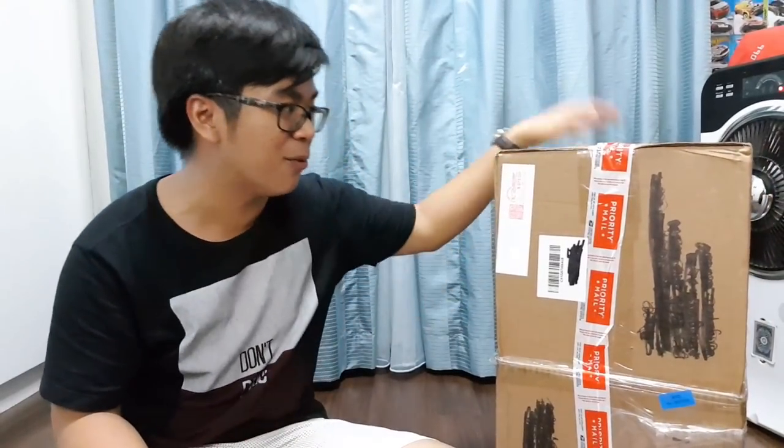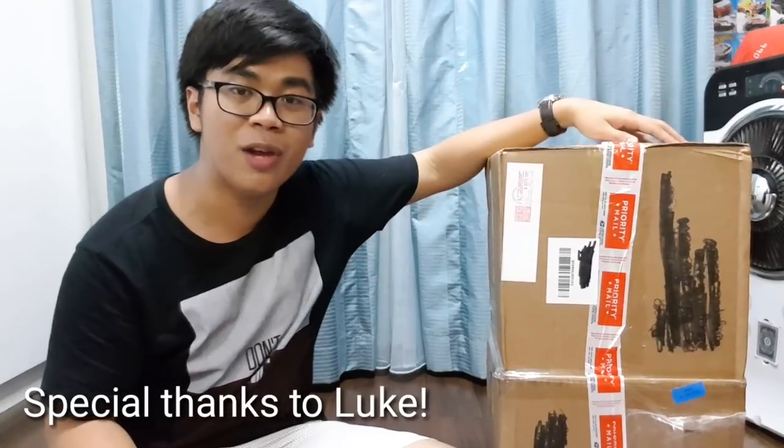What up guys, Gifty here back again with another video. You've read the title, you see the package? Today I'm opening my very first fan mail and this one right here comes from Luke all the way from the USA. Luke, if you're watching this video, thank you so much to you and to your family for sending me this awesome package.